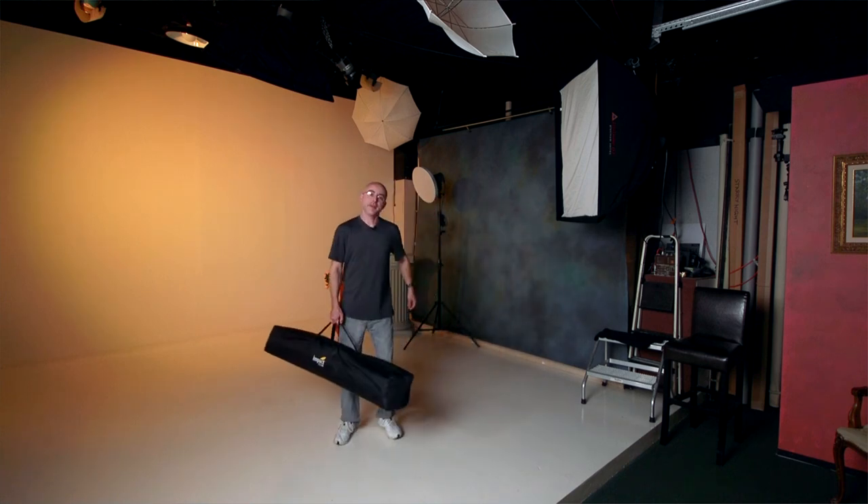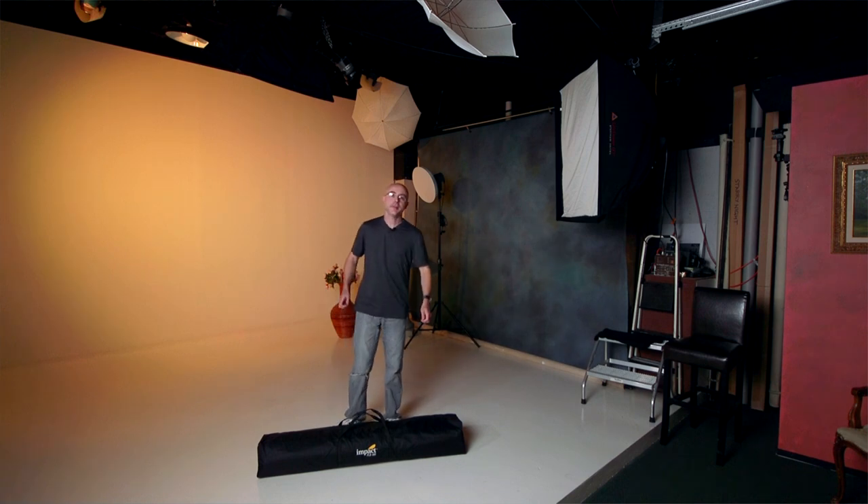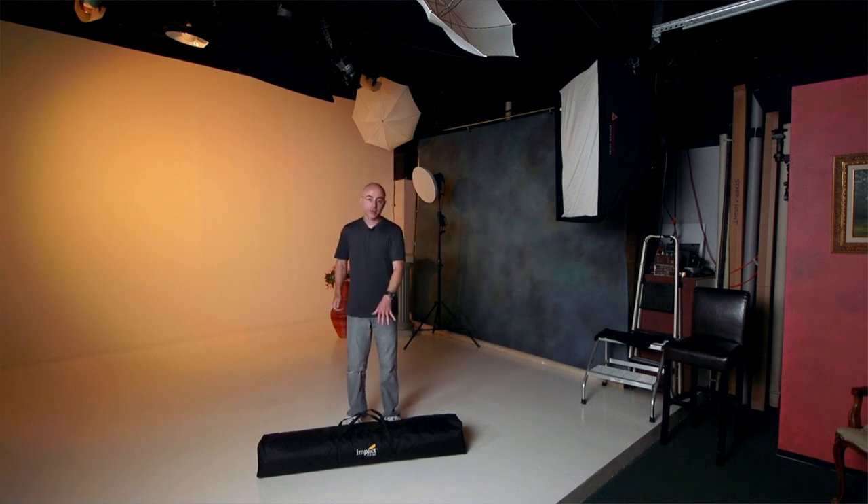Today I have something a little different. I'm going to be reviewing this photo booth — it's the Impact PLB400. My wife saw this and said, this is no longer yours after you do this review, it's mine.